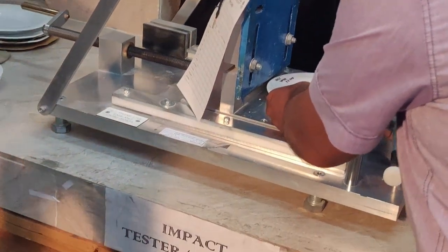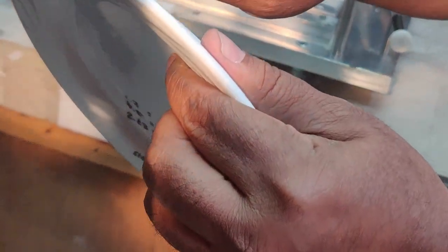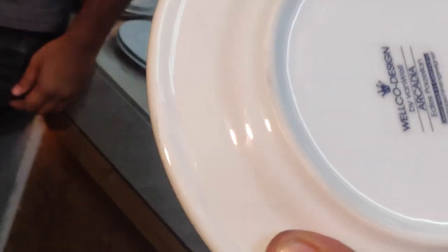This has 40 degrees — it's chipped, not passed. Chip, chip, chip — also broken. Okay, broken. Failed.